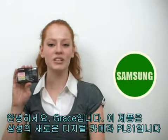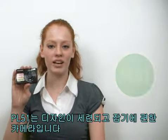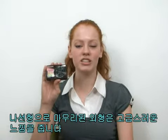Hello, I'm Grace and this is the new Samsung PL51 digital camera. The PL51 has a stylish design and it's comfortable to hold. The appearance has a spiral line finish that gives it a more luxurious feeling.